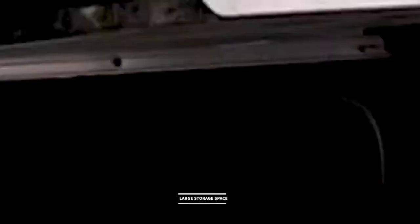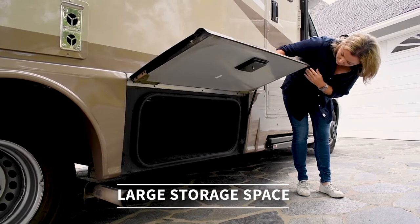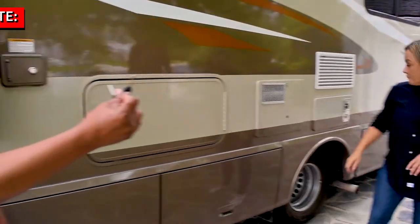Here we have another large compartment — we often put chairs or whatever else in here. One more thing to mention is that these all lock, and the keys are on the keyring.